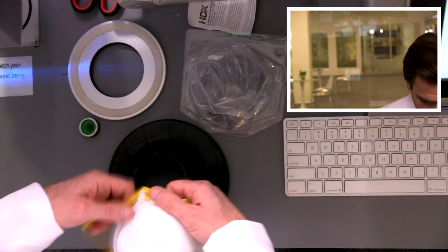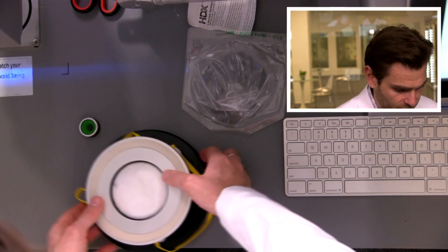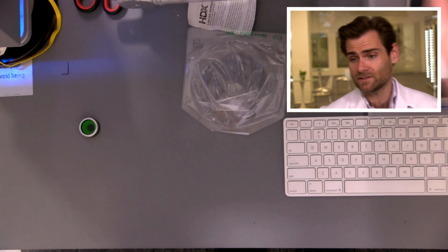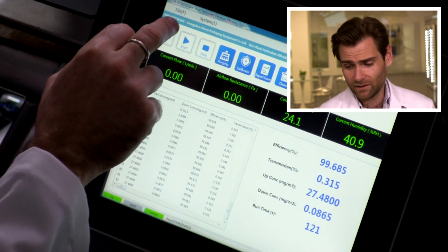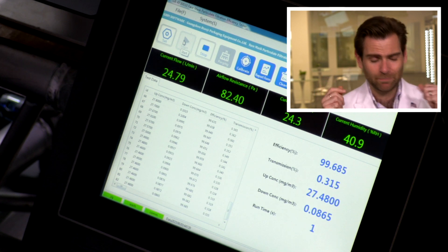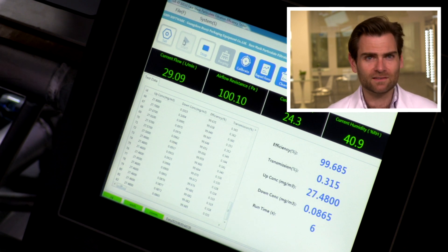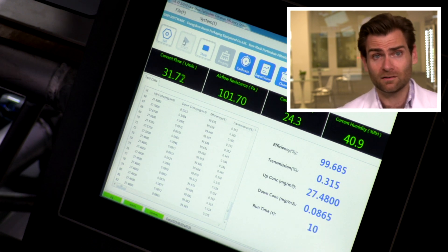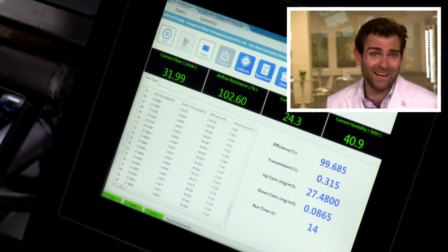I'm going to be using our setup here that is made for respirators. This is not the official way that NIOSH would be testing it — NIOSH uses very complicated methods, like beeswax to seal the mask. But we're doing the math here to give us the same result. This isn't what we even use for our actual respirator testing; this is just because I'm lazy and I don't like getting sticky.